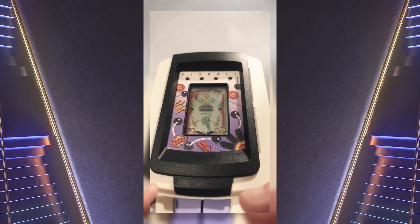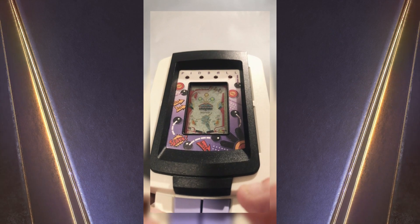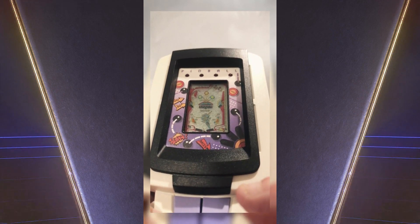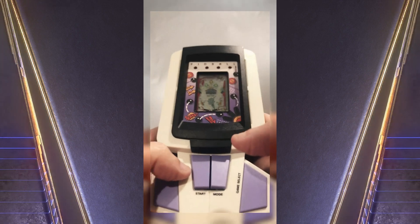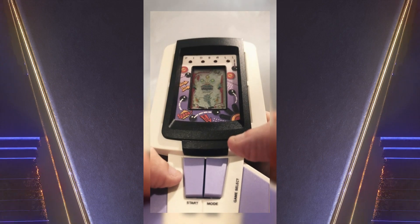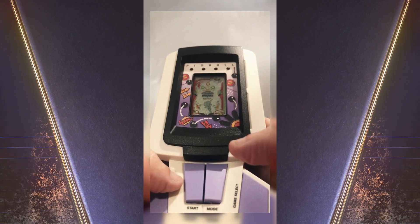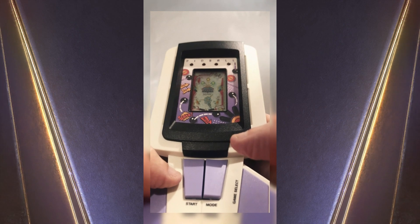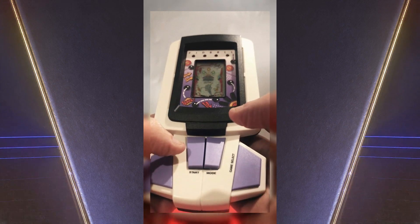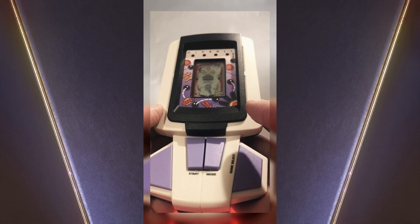I don't know if, once Tandy went bust, they actually passed the licence on to other companies to use — so it'll be interesting to find out if anybody knows. Anyway, it's probably one of the better pinball games. It goes for about £20 normally on eBay, so if you're into pinball games, look out for it.